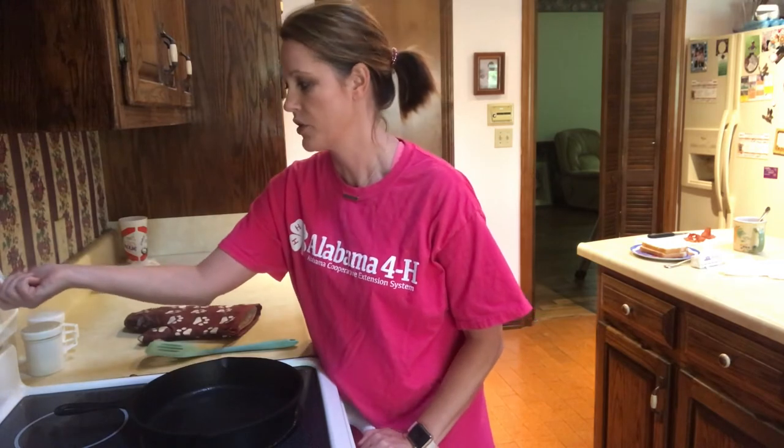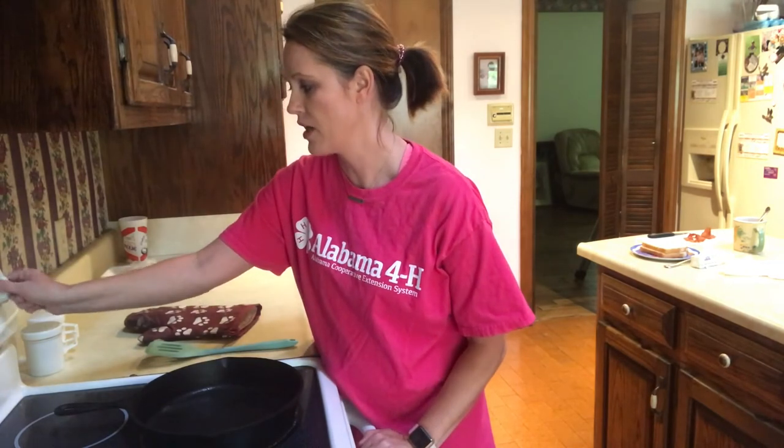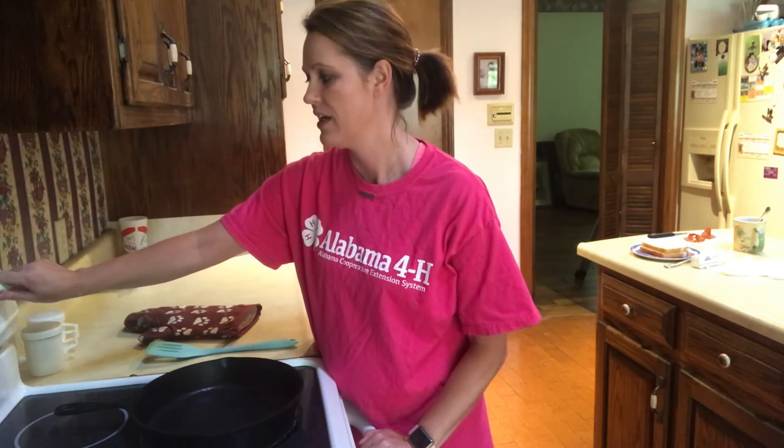The last thing to always remember is never turn your stove on until you're ready to cook. I'm going to turn my stove top on medium heat for these grilled cheeses. Medium on my stove is around 4. You don't want the eye to get too hot and burn your toast before it melts your cheese. So let's let it warm up and get started.